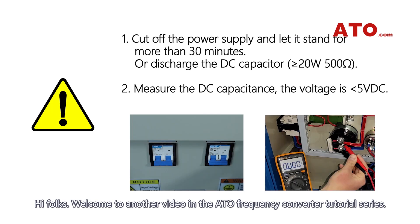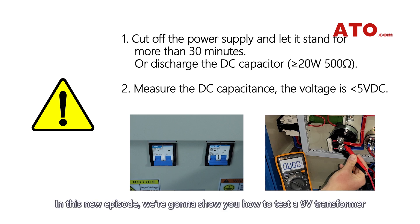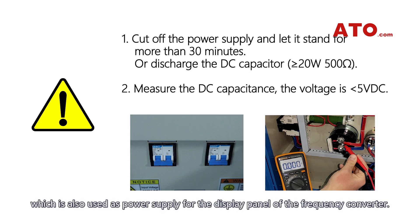Welcome to another video in the ATO Frequency Converter tutorial series. In this new episode, we are going to show you how to test a 9-volt transformer, which is also used as a power supply for the display panel of the frequency converter.